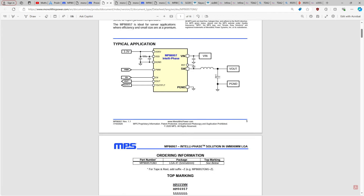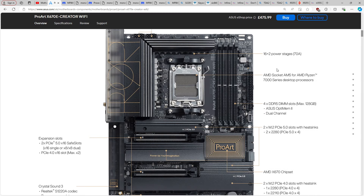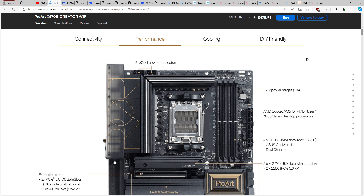So that's the frustration with nominal current ratings — they're kind of all over the place from manufacturer to manufacturer. In the past there weren't as many manufacturers; if your board had power stages it was likely using International Rectifier parts like the 3553, 3550, 3555, 3556, or 3551, or running discrete MOSFETs, or DR MOS from Fairchild Semiconductor with FDMF parts.